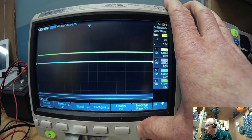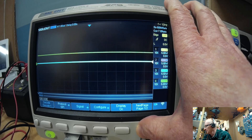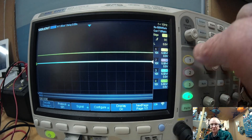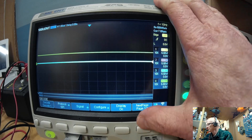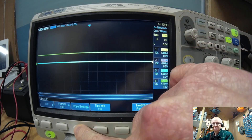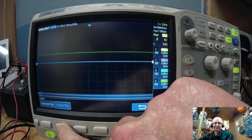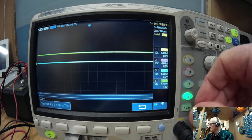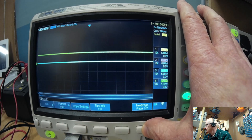Now this is important — you've got to make sure you transfer those settings over onto the trigger settings. The easiest way to do that: if you look on page 2 of the decoder, you've got 'copy settings'. Press 'copy settings' and then 'copy to trigger' to push those settings in there. Now all the settings are moved over for triggering as well.